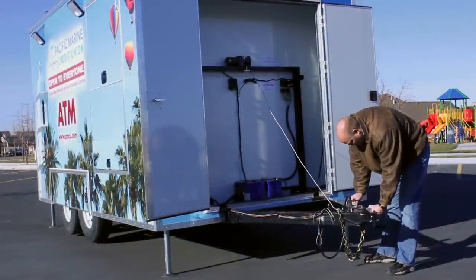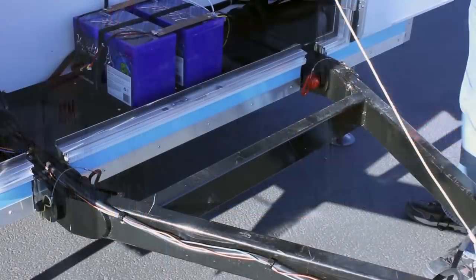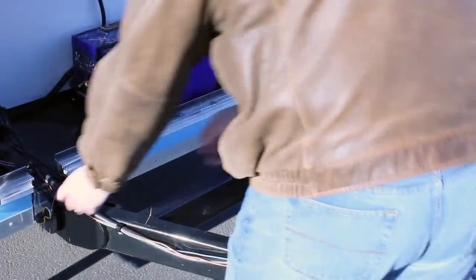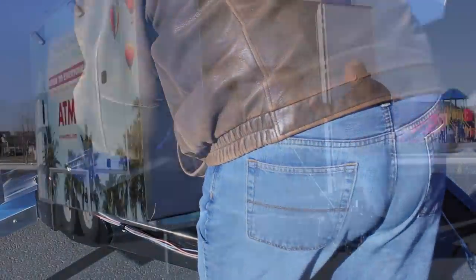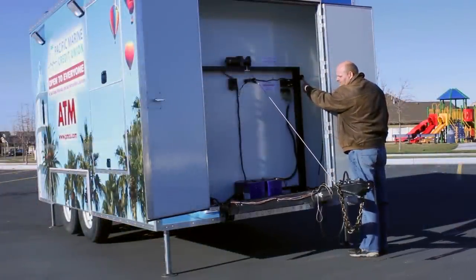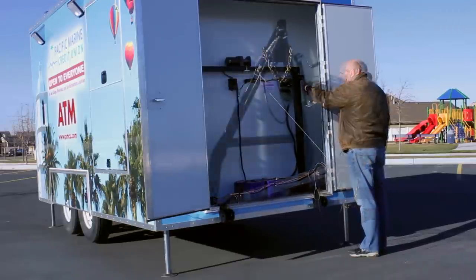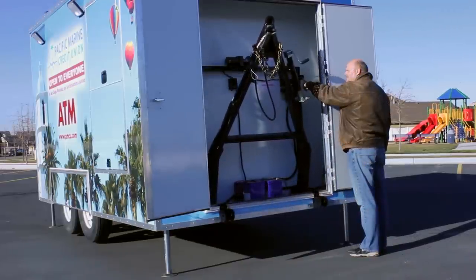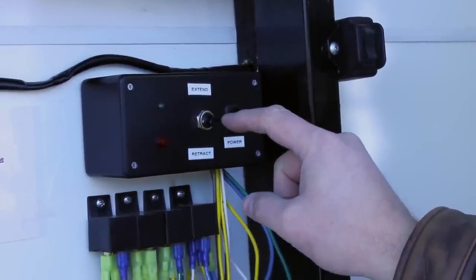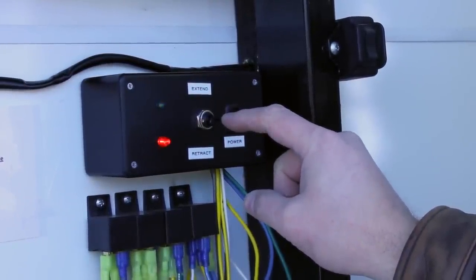Turn the hitch jack to its travel position. Remove the two hitch locking pins. Raise the hitch inside the hitch compartment. Press the retract button, located inside the hitch compartment, to release the trailer axles. Do not allow anyone to stand near the trailer during the next step.